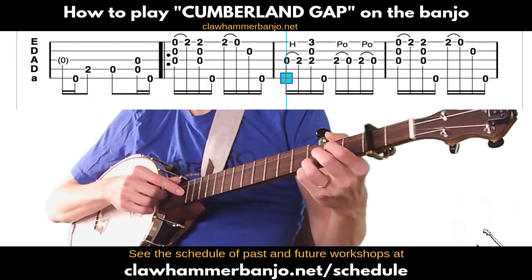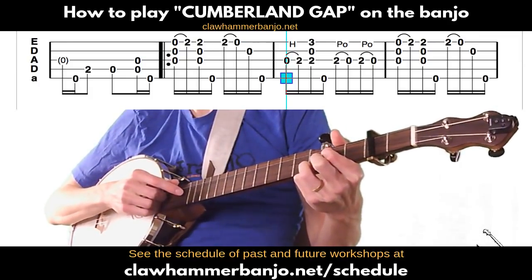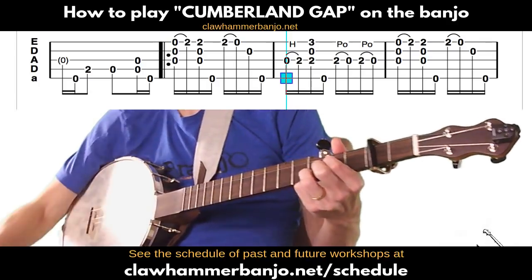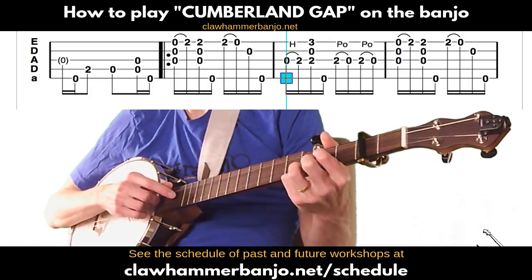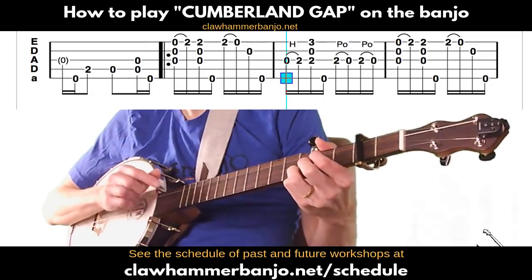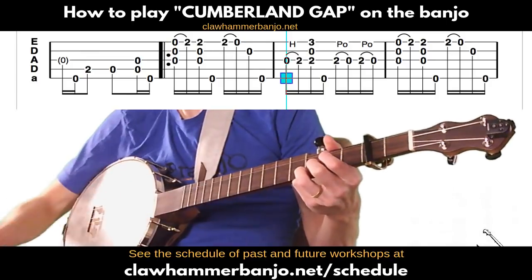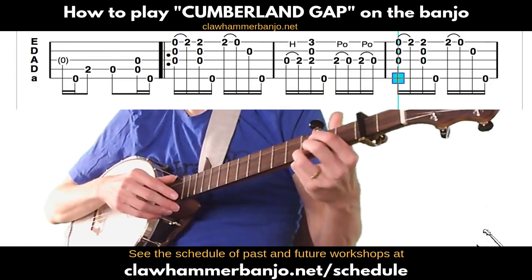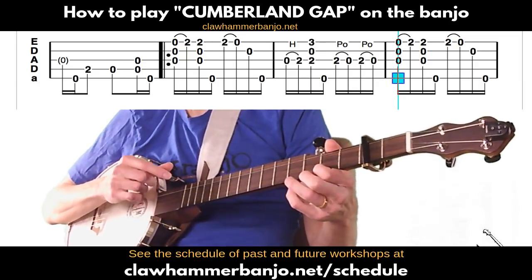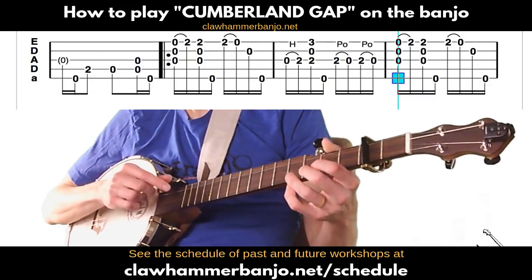Then we have a hammer-on from the open third to the third string second fret. Go ahead and place your fingers on the A chord shape and follow with a brush thumb while your fingers are on those frets. Then two pull-offs in succession, both from the third string second fret to the open string. We basically just repeat those same two measures: strum, hammer on to the second fret of the first string, brush thumb, then a pull-off on that first string, followed by the open second and a thumb on the fifth.